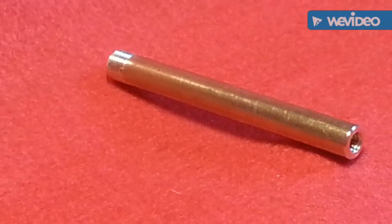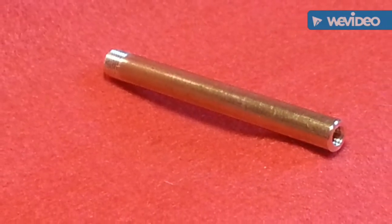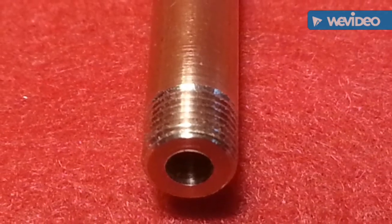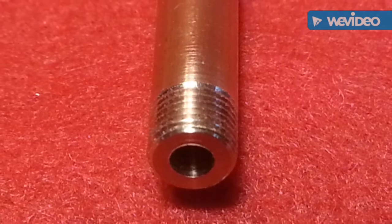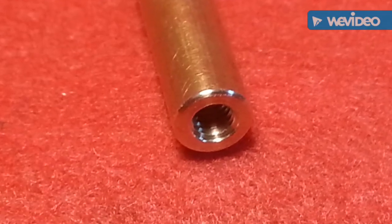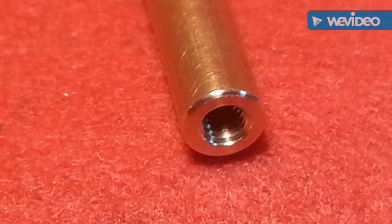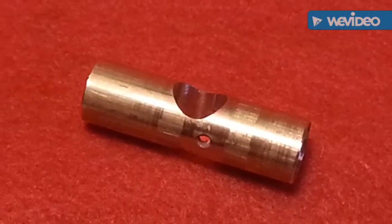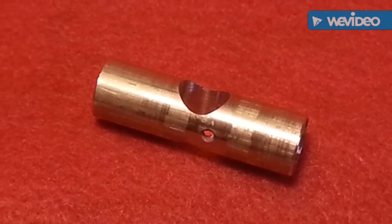Pump barrel from quarter inch brass rod, threaded quarter inch and drilled ready for reaming. Tapped 5/32 for the end plug. Valve housing cross drilled for barrel and stock pin.